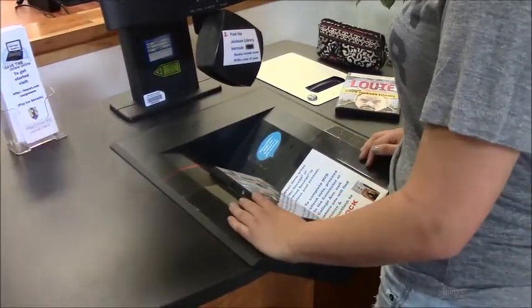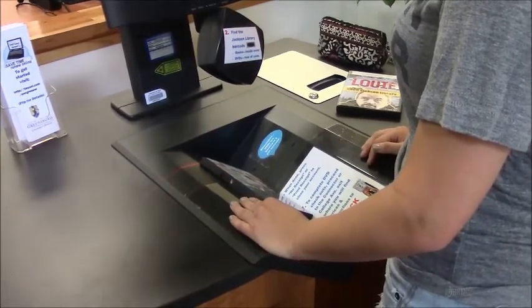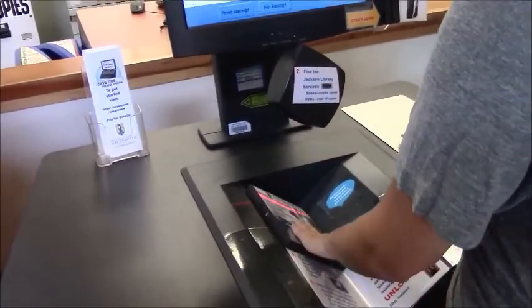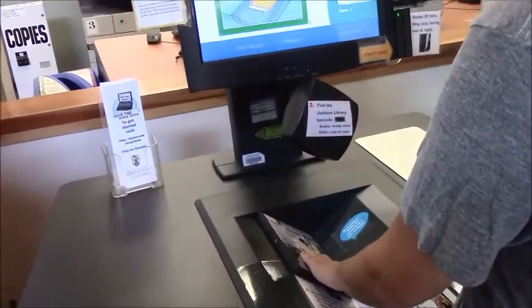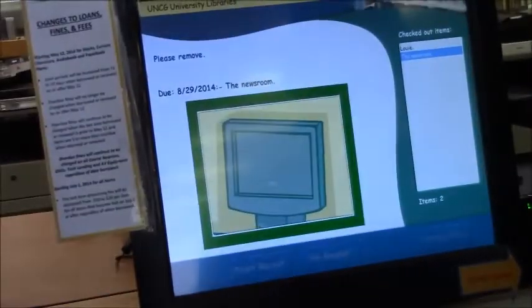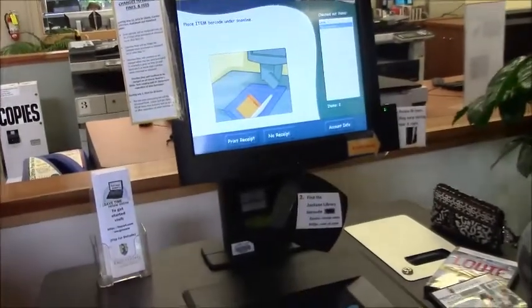Place a DVD at the front edge of the left side of the cradle, face down so the barcode faces up. Slowly slide the DVD away from you, past the red laser line, until it hits the back wall, so the machine will read the barcode. The machine will pop and bang — remove the DVD from the cradle. The title of your item will appear in the white box to the right of the screen.